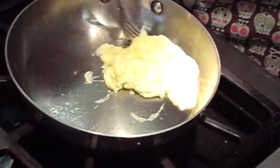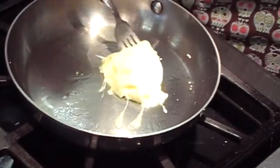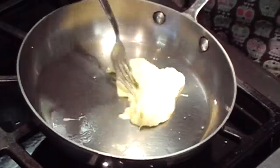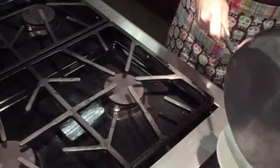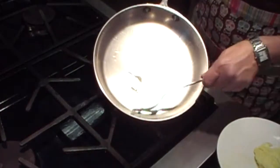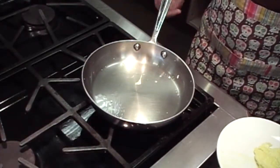Just stir it around and when I'm able to I start to fold it over, making sure all of the areas are cooked — but you don't want to cook it too much. I'm going to pour it out when it's just a little bit wet still because it continues to cook. There's not a speck of egg left or stuck in the pan, and that's how you do it.